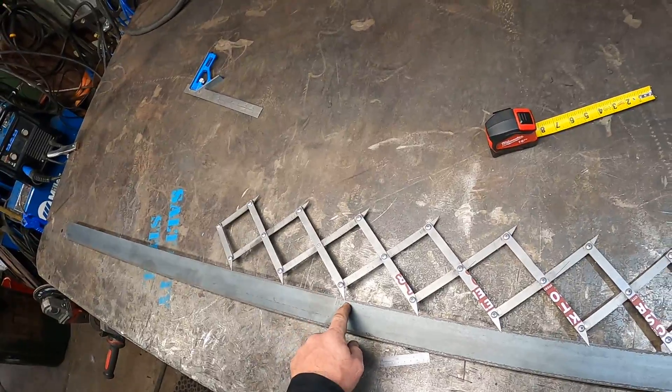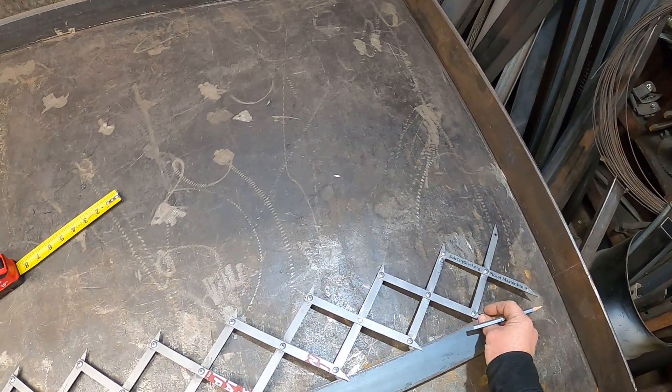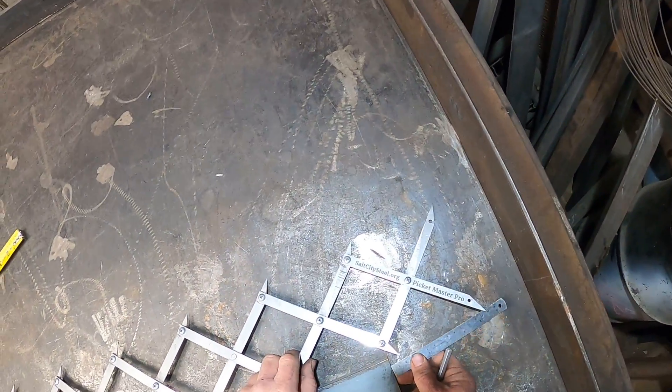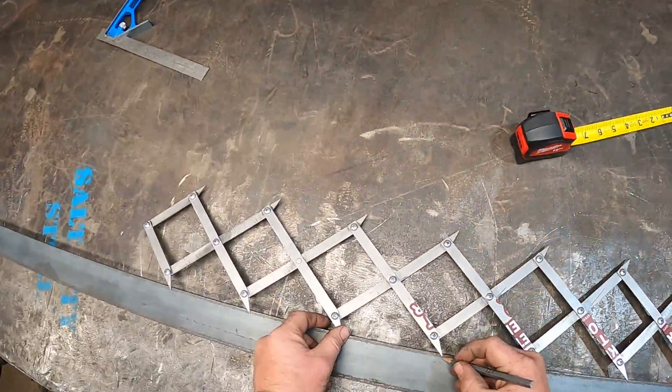There's our edge. We're going to use the right edge of that, and we're going to space all the way over to the end. Your post or your wall is treated as a picket — call that a half an inch right there. Go ahead and mark that.